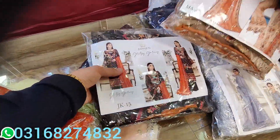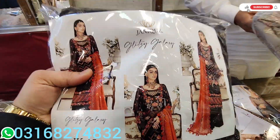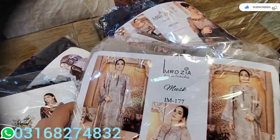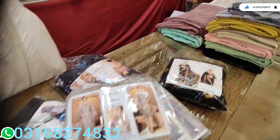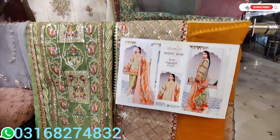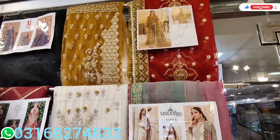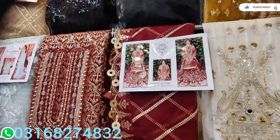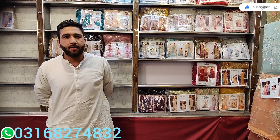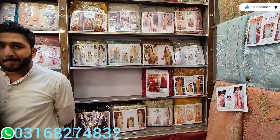This is a lot of chiffon. I will show you some samples. The picture will be prepared for you. Let's take a stitching order. He will contact us. The customer will tell you — chiffon, net, and all the designs.